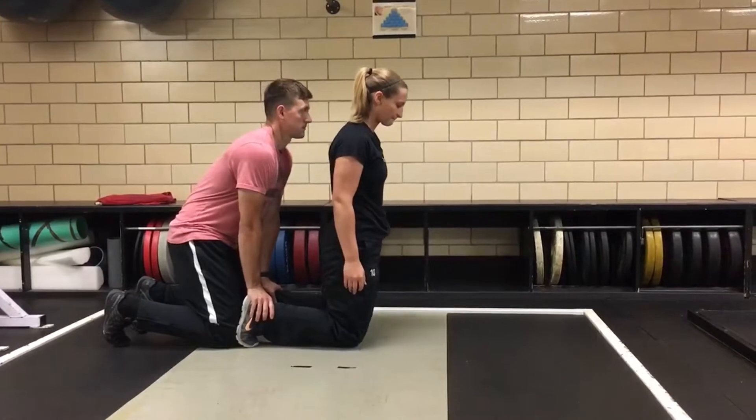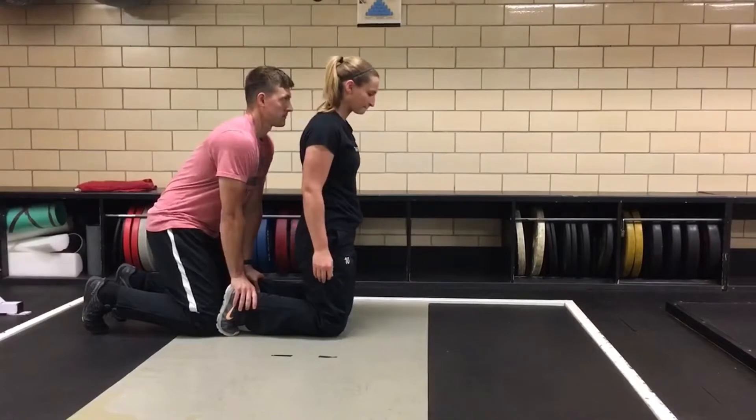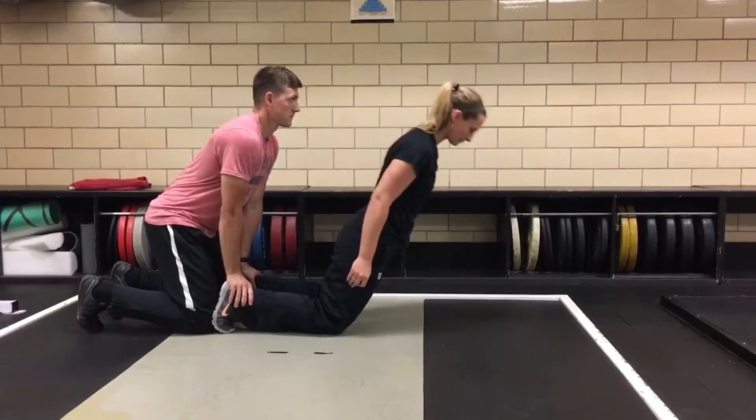To begin, contract the glutes so that the shoulders, hips, and knees are in alignment. Then begin to lower yourself in a slow and controlled manner with emphasis on the posterior chain.